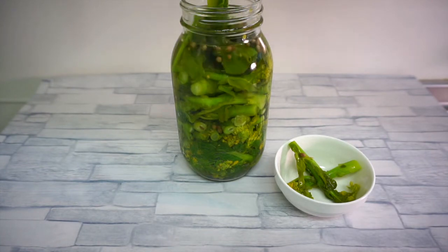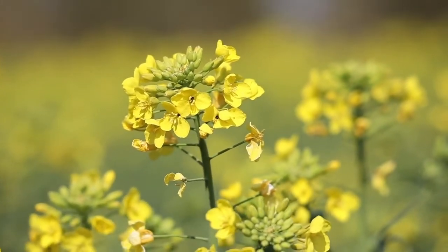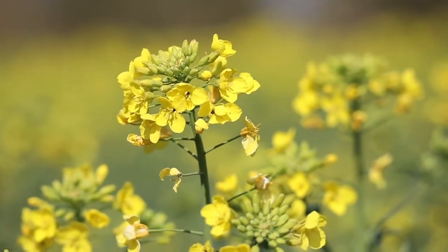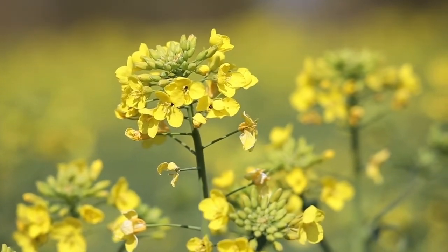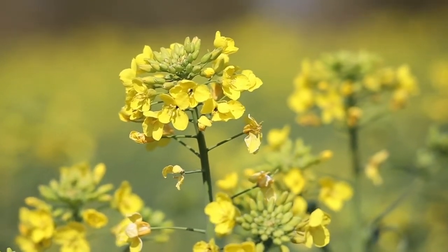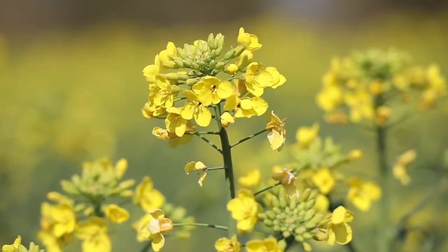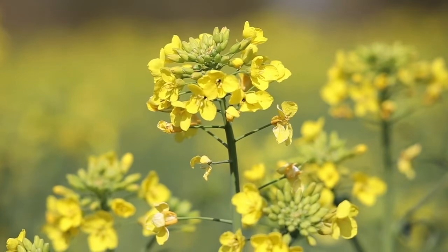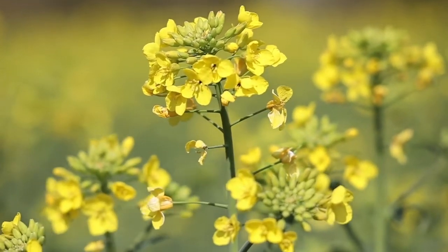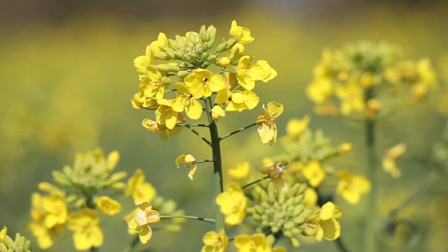Please don't forget to subscribe to my channel. Let me tell you a bit about rapeseed blossoms. Rapeseed blossoms are popularly known as nanohana here in Japan, and they are the young shoots of the rapeseed plant, including its buds, leaves, and stems. They have a slightly bitter flavor and are often likened to broccolini or baby broccoli, and are also classified as a brassica.